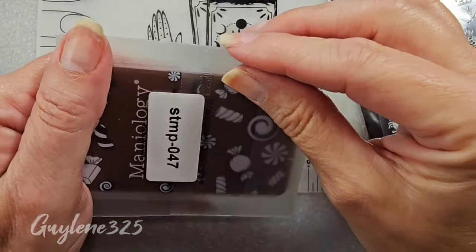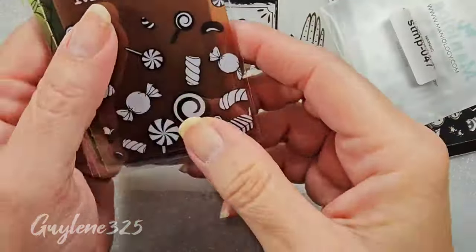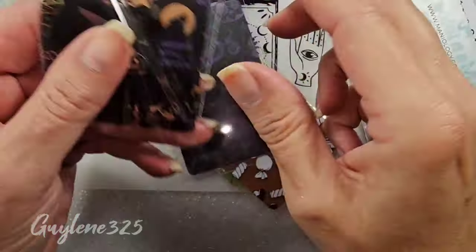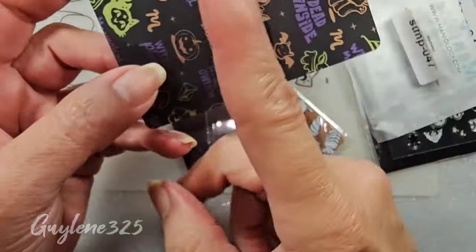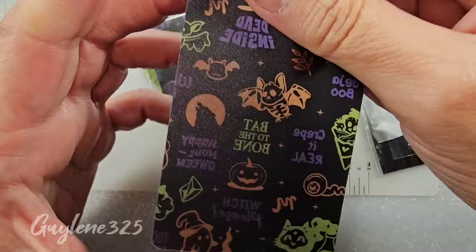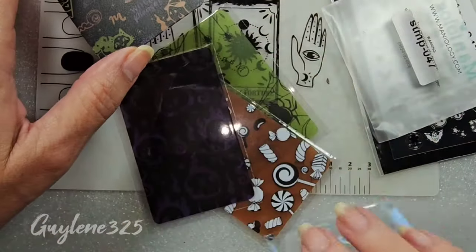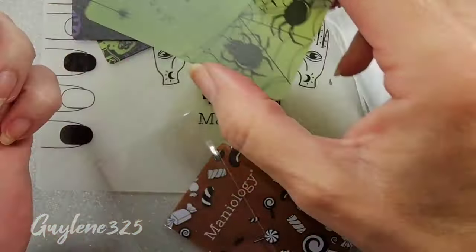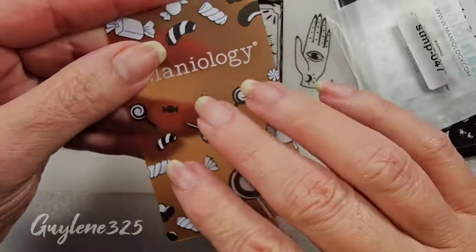I went ahead and got some of their card scrapers. Although I'm really rethinking it now - they're really pretty, they're cute, and they are like the strength I want. They were Halloween themed. They're so cute, but I like the little ones and I thought that's what these were. They were like half-size, so I might cut them in half. But these are really pretty.